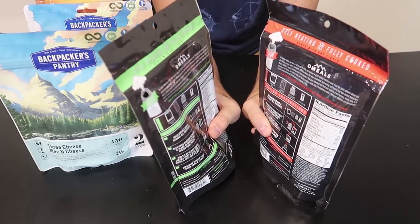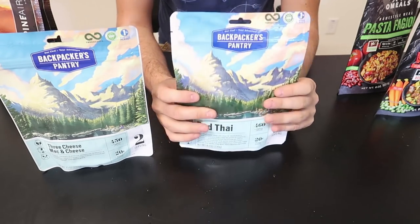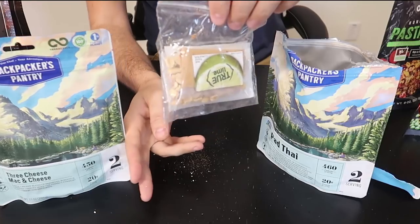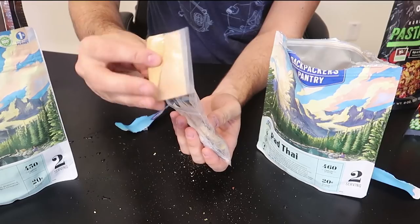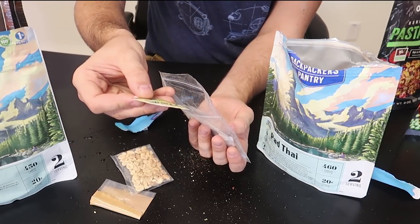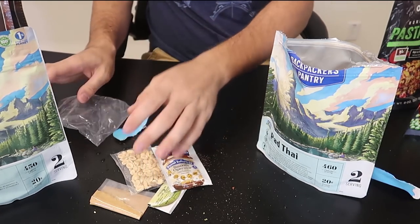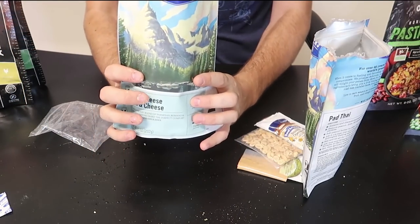Let's prepare everything. All of them have easy instructions. We're going to start with this one — open it up and see what's inside. Wow, interesting. No way, it comes with snacks! There are spices, peanuts, two limes. This is cool — Mountain House definitely doesn't have that. And we got peanut butter. Amazing. This is the Pad Thai and mac and cheese.